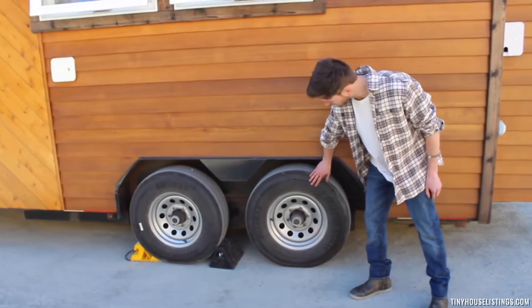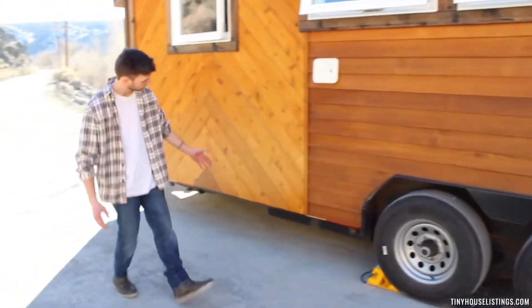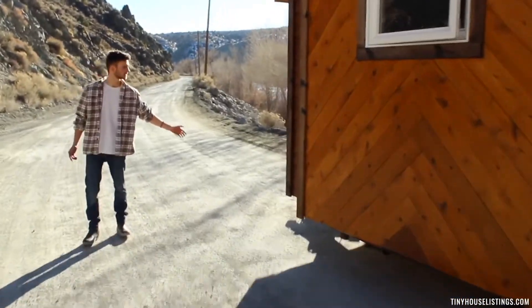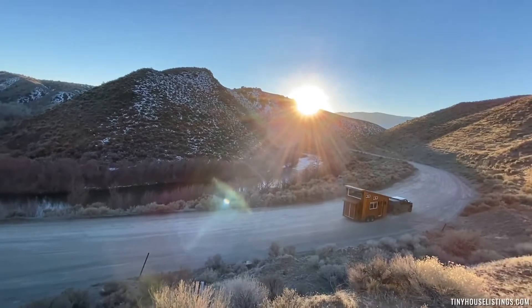Load E 10-ply steel reinforced tires and 2x6 and 2x4 steel frame all the way to the front, with a weight distribution hitch to hook up to a 2500 or 250 truck, and you'll be good cruising down the road.